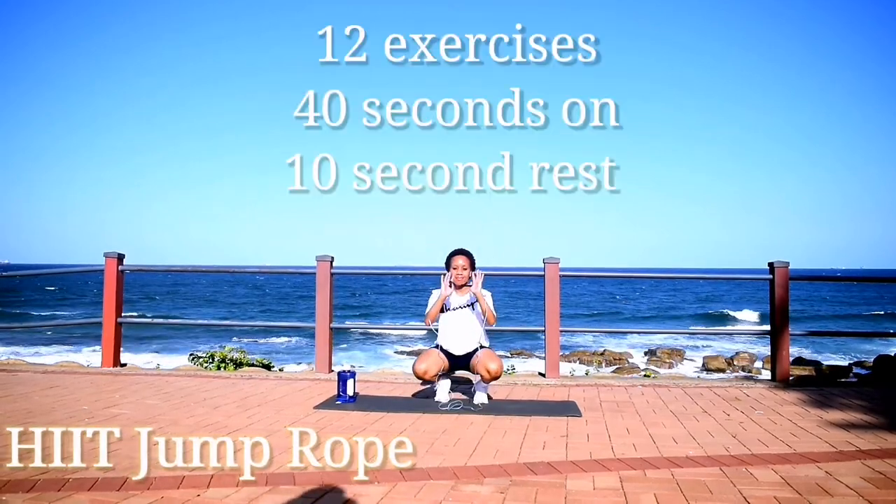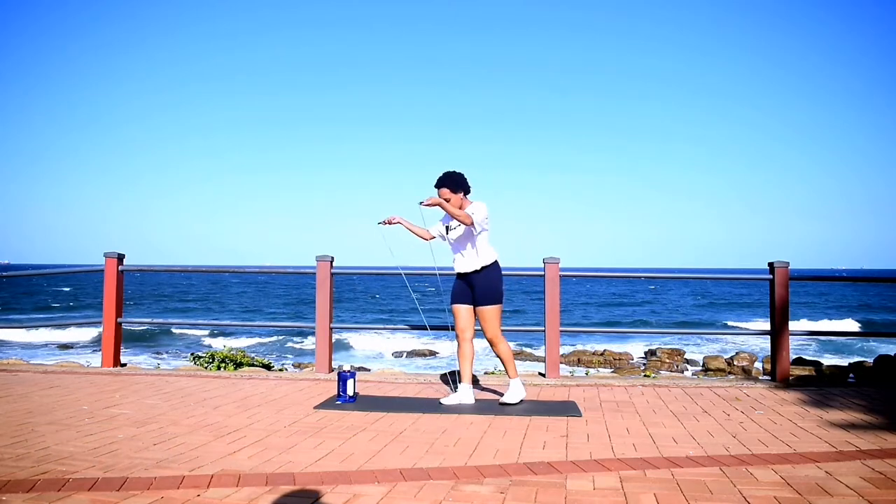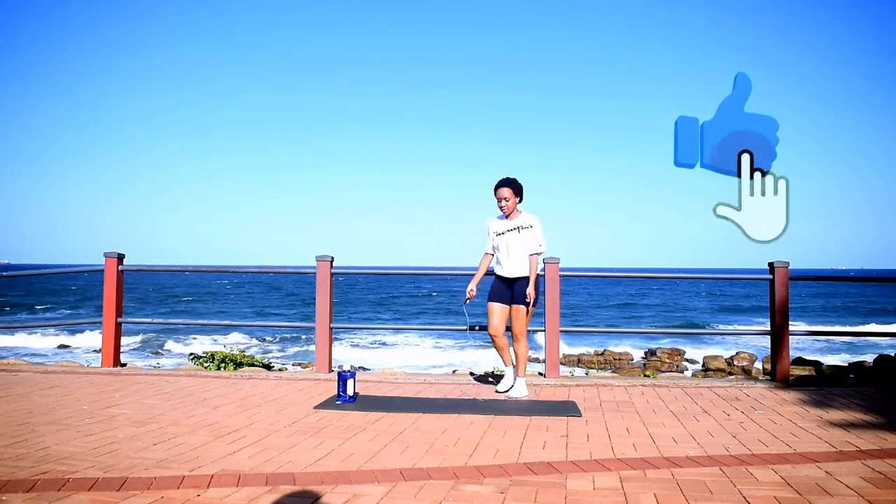Hi guys, welcome or welcome back to my channel. Today we're doing a jump rope workout, 12 exercises, 40 seconds of work with a 10 second break in between.